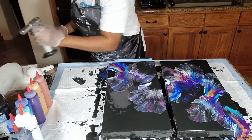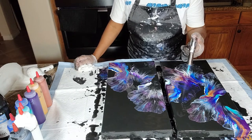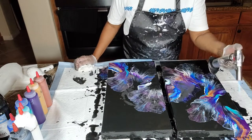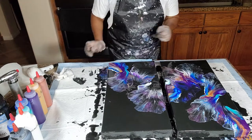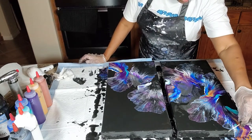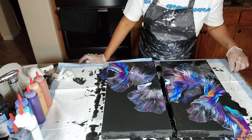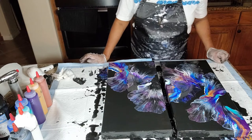I see some air bubbles and we want to get those right away — don't want them messing up our design. I see a little something here, looks like paint. Get that out. Sometimes dry paint finds its way into the bottom of the container and you can't see it.